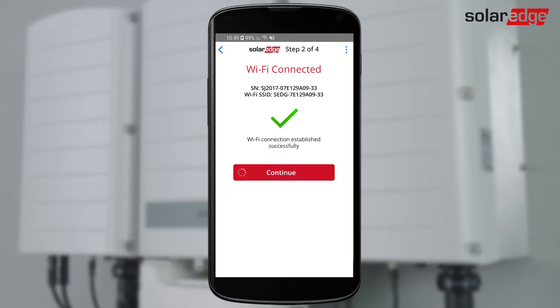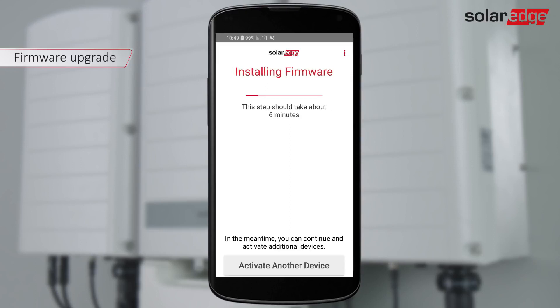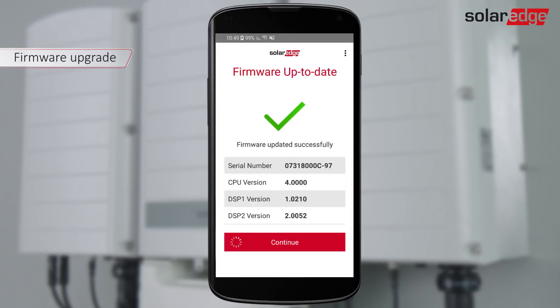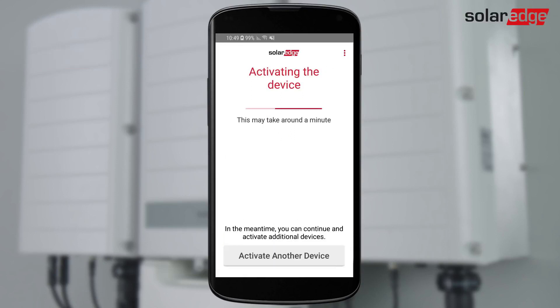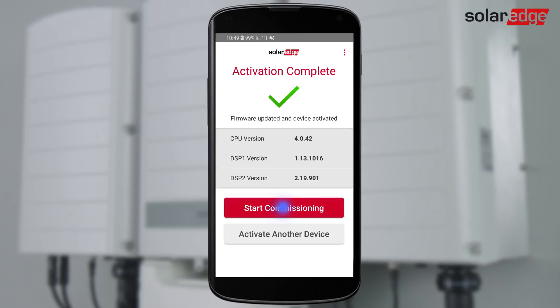Tap Continue to begin the inverter firmware upgrade. Firmware upgrade may take a few minutes. Once completed, tap Continue to activate the inverter. After the inverter is successfully activated, tap Start Commissioning.